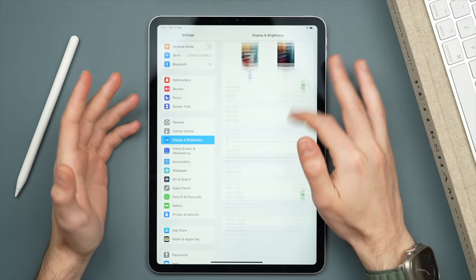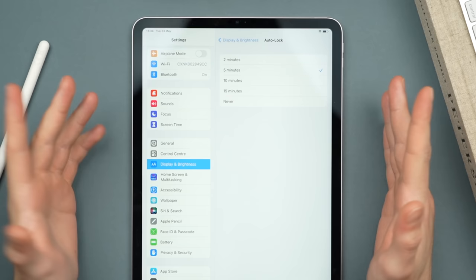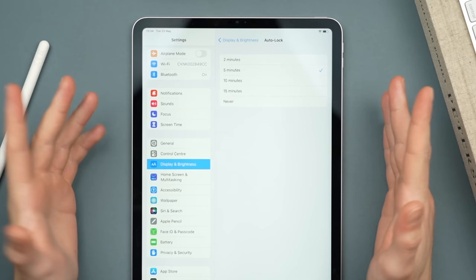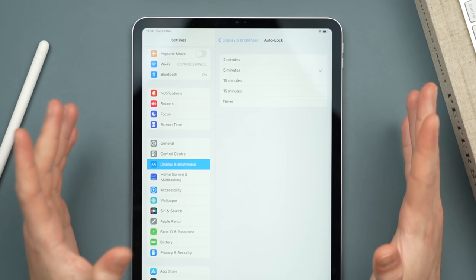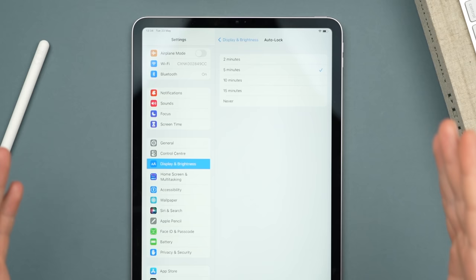The last setting here is auto lock. You do have the option to set it to never, but my suggestion is never keep it on never — it will drain your battery and can actually harm the display and shorten the general life of your iPad. I suggest setting it to anywhere from two to five minutes, both for battery life and also for security, so that if you leave your iPad unattended your personal data stays protected.